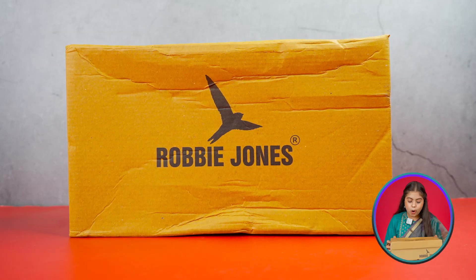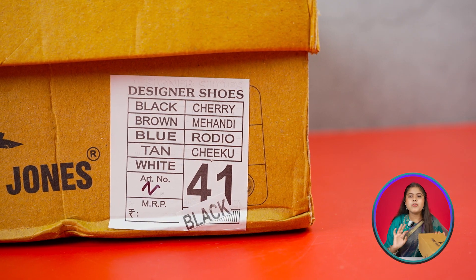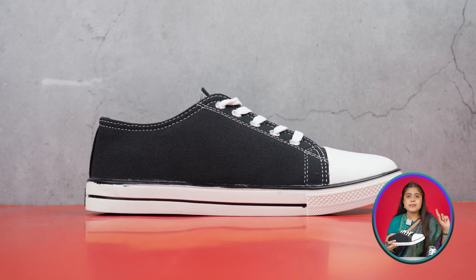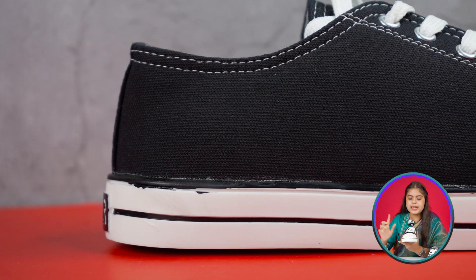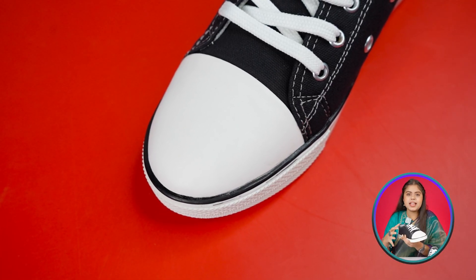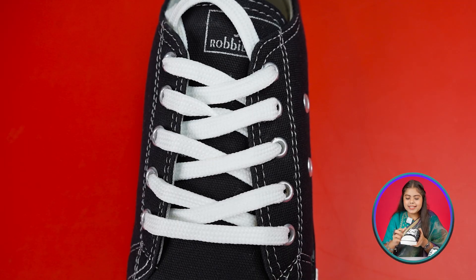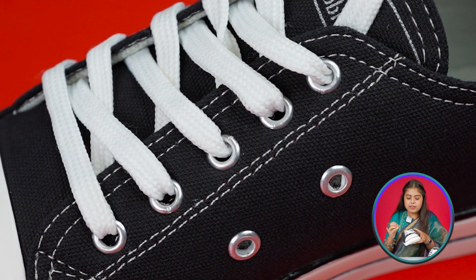Our next shoe is from the Robbie Jones brand. There's no MRP in the box. Obviously it's black color with a combination of white. Overall the body is a canvas material, and the front side you get pure leather. The look of it is inspired by the iconic Converse. The lace is white color, and in the lace holes there are metal rings in silver color.